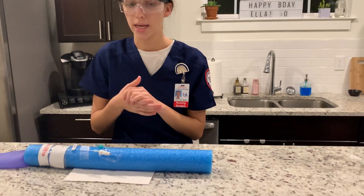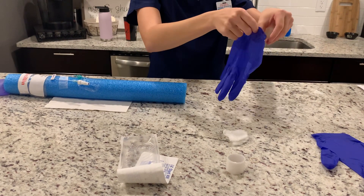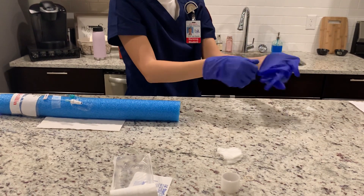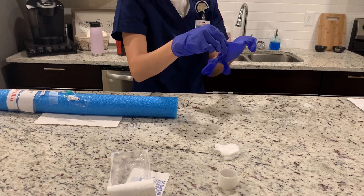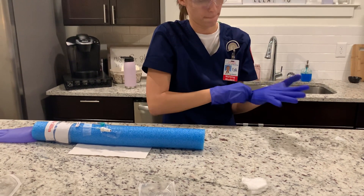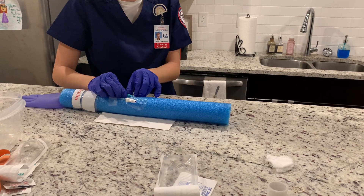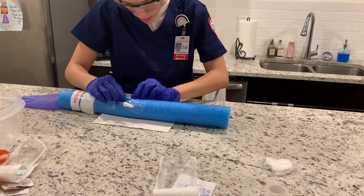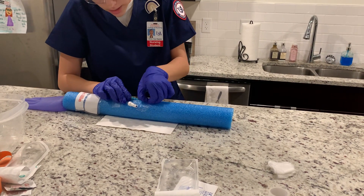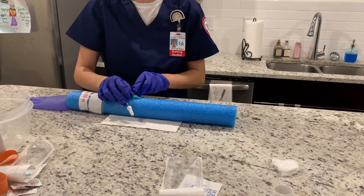Now I'm going to begin discontinuing the IV. I'm going to apply my gloves — I already have my goggles on — using aseptic technique. I'm going to stabilize the catheter and remove the Tegaderm dressing. I'm going to discard that and remove the tape.